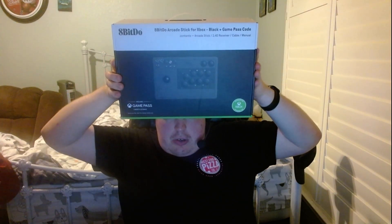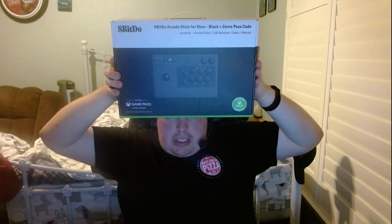I've been searching for a long time for a good arcade stick for the Xbox One or Xbox Series X/S, and there just haven't been any good sticks out there — but one just arrived today right here. This is the 8BitDo arcade stick for the Xbox Series X and PC.